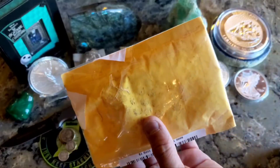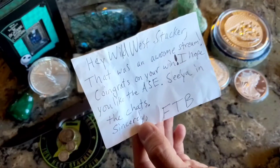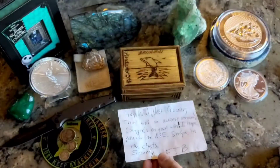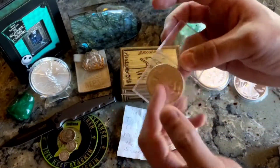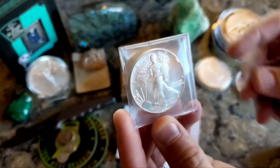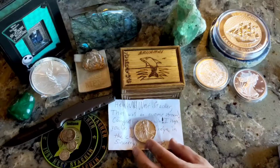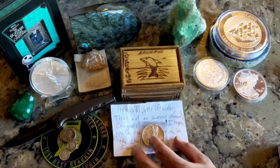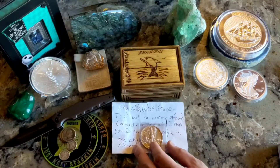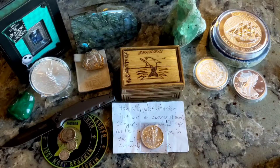I got a little yellow package in the mail that says: 'Hey Wild West Stacker, that was an awesome stream, congrats on your win, I hope you like the ASE, see you in the chat — sincerely, Philip the Board.' I won a Silver Eagle from Philip the Board and it is a 1987 — that will be my oldest ASE. This was a win over on Mad Stacker's 250 giveaway, and that stream was crazy. There were probably over 100 ounces giving away that stream, and I was happy to win a full ounce Silver Eagle.